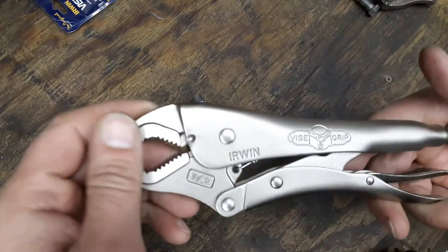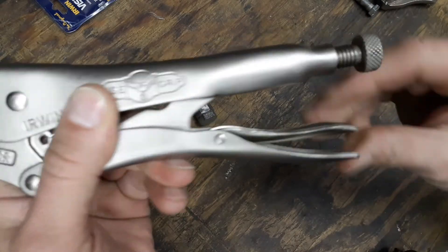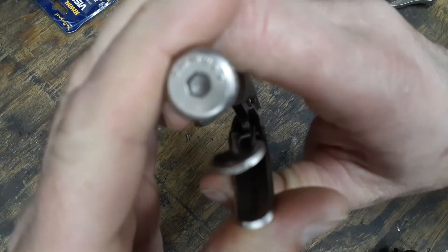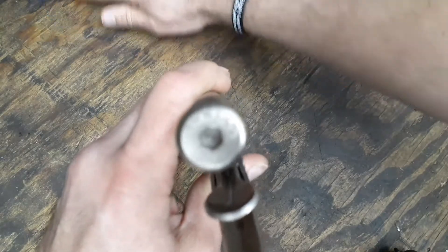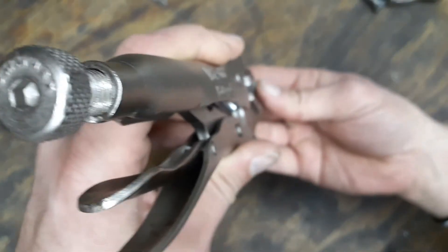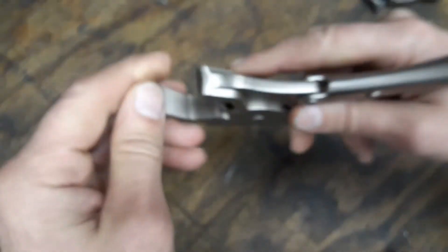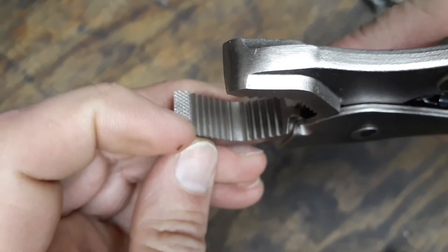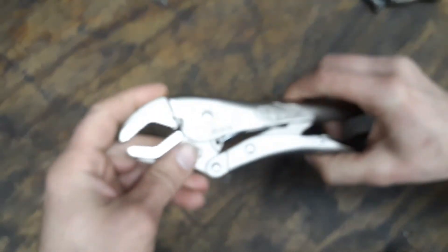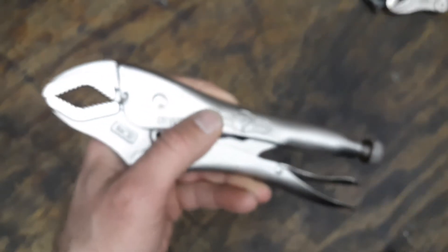That's really going to help you grip whatever you're working on. It also has the quick release button on the back edge. There's also a thumb wheel on the back where you can insert a 5-millimeter hex screw to clamp it down for extra bite. Looking up into the jaws, you've got really nice cross-hatching on the very tips, so whatever you're grabbing, that'll help you hold it.